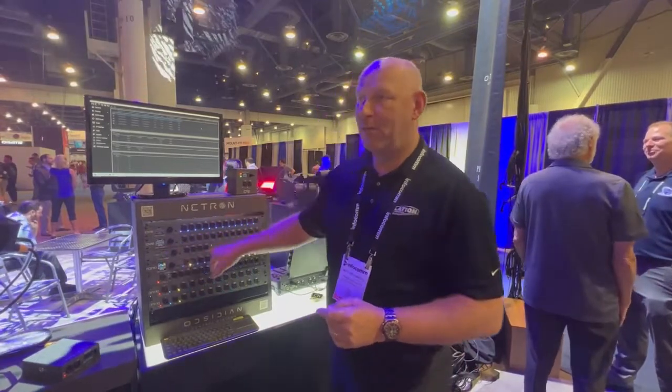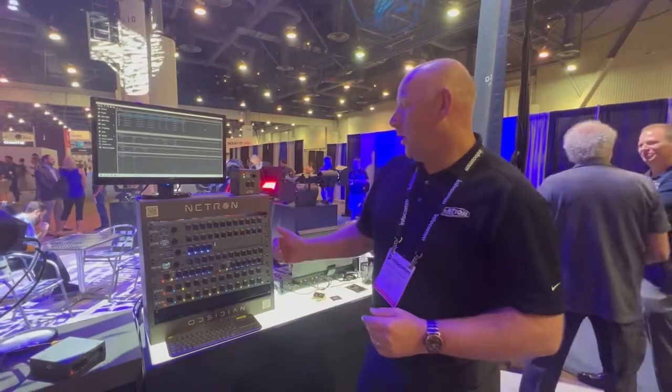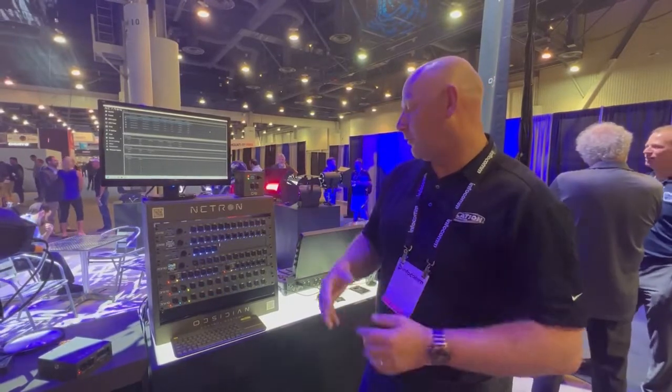The smaller version is the EN4, here in a half-rack format. You can combine it with other products this way, or you can truss mount it, wall mount it, or DIN rail mount it. All of these have different mounting options, and it's all included in the package.